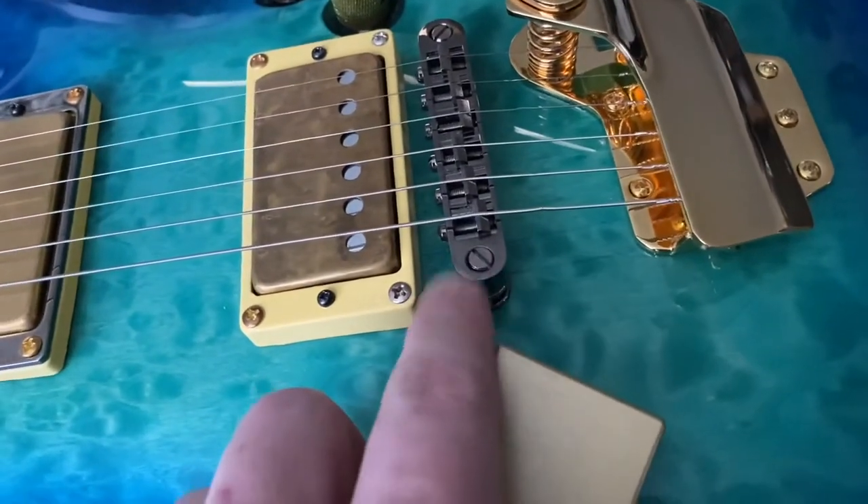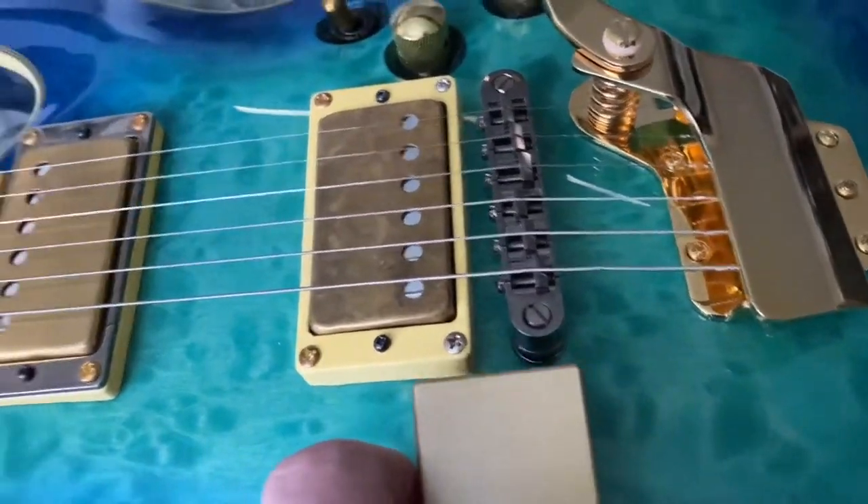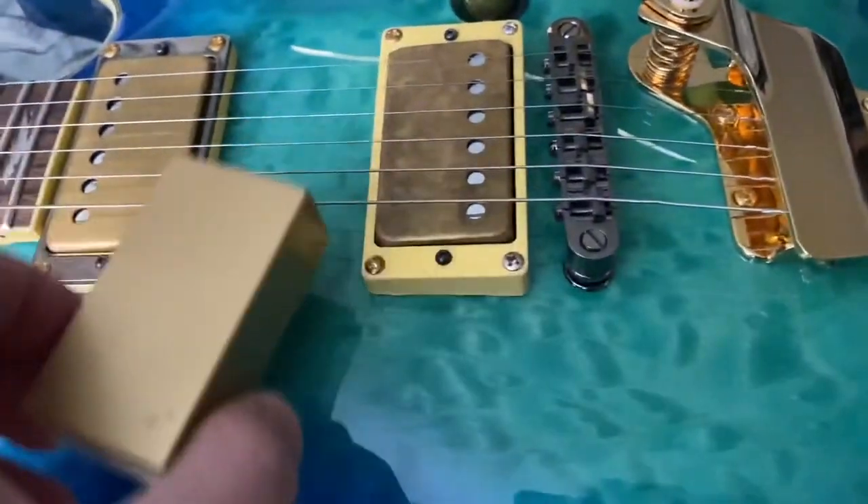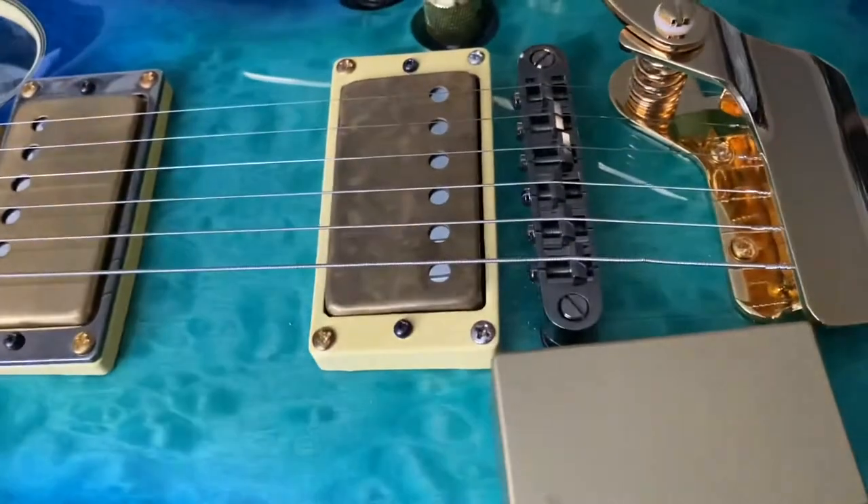Once I pull this off I have another one — a chrome one. This is pewter; I'll leave the pewter. I'm gonna paint the gold one and see what happens.